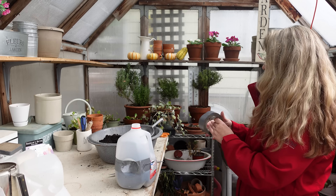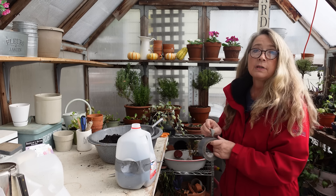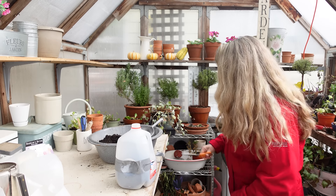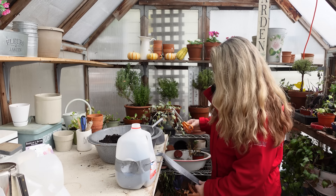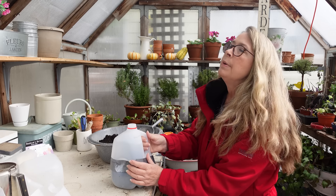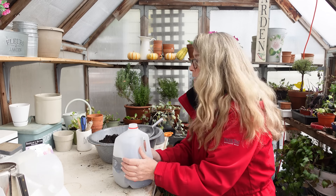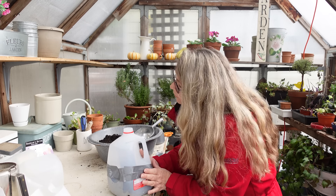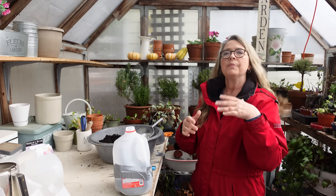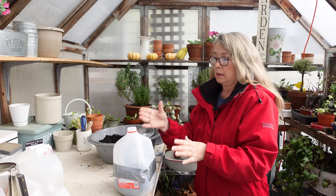There are some seeds left in the package, and I'll go ahead and start some indoors a little later in the season. I'm being really careful about timing when I start things this early — it's still January, it's not necessary. These germinate in 7 to 14 days. There are so many things I need to start that don't do well in colder temperatures, whereas hollyhocks do well with cold.